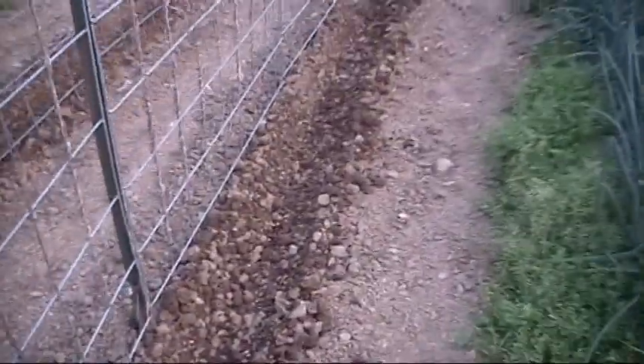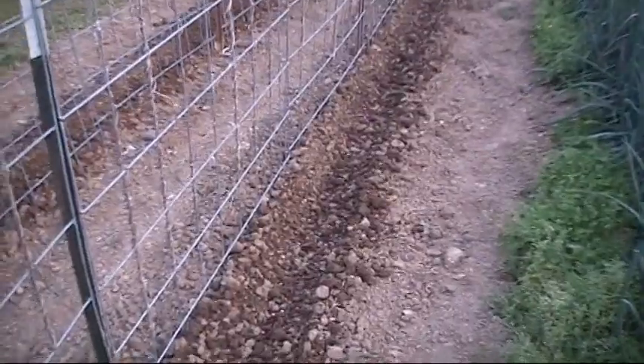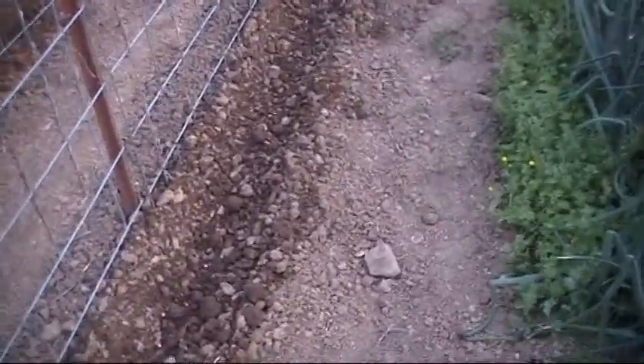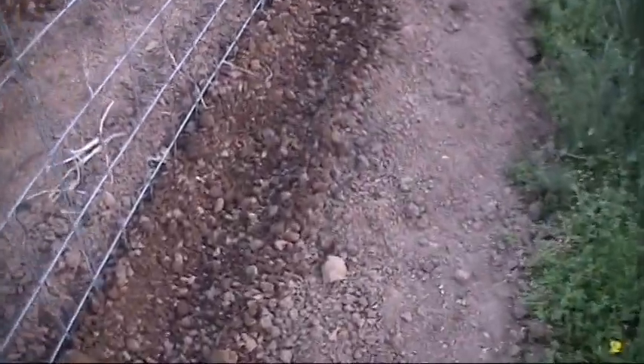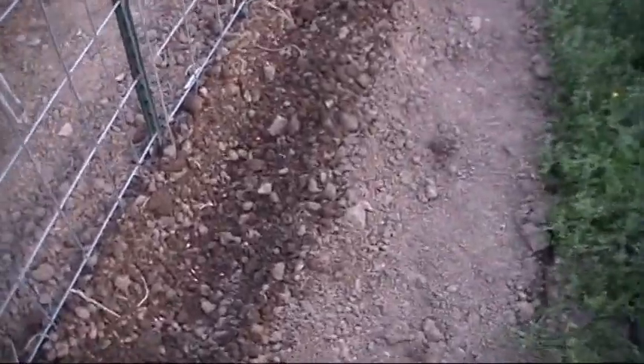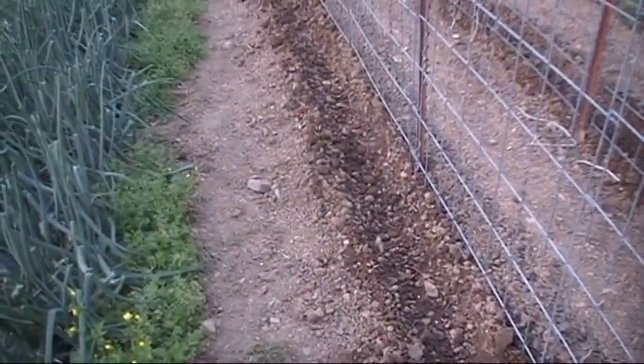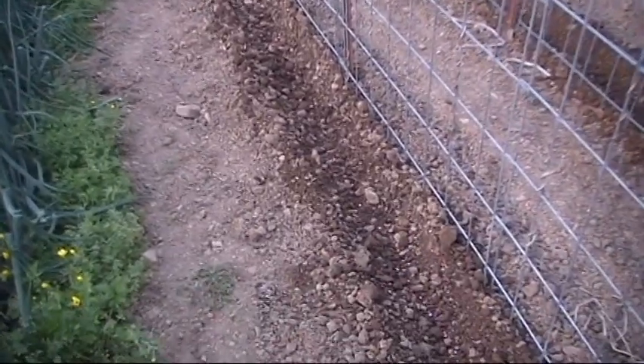Got them pretty thick in there — they're older seeds. There's always a few that don't want to come up. I dropped a few extras. They've been in storage for a couple years so I might have a small germination problem, who knows. If I get too many you can always pinch them off or pull them up, depending on where they're at. I like for them to be about six inches apart when they're growing. They start vining — that usually fills out your trellis well.